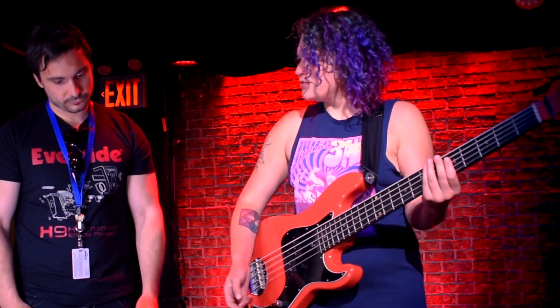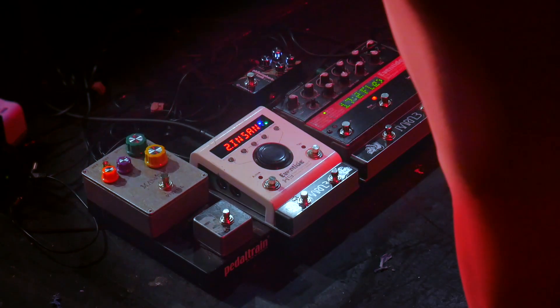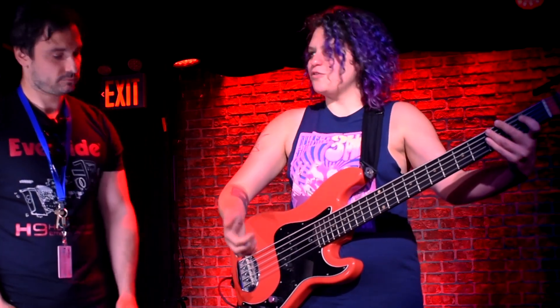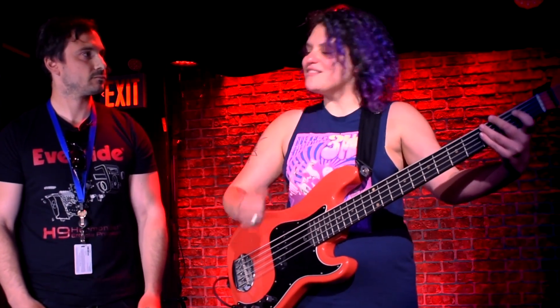I do use the octave down and doubler on the Pitch Factor for certain parts — like Thela. Not too much because we don't want to overload the bass in the house. With this kind of music there's a lot of notes being played, so we tend not to go too heavy on the subs. We're all about those mids.